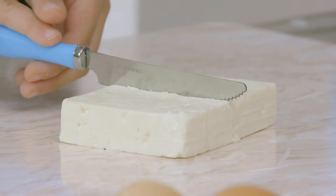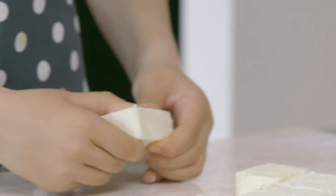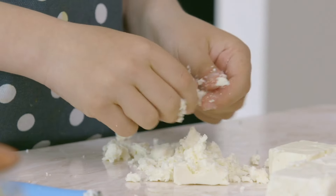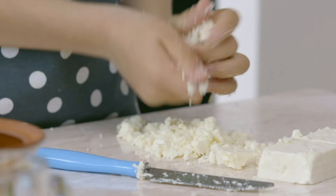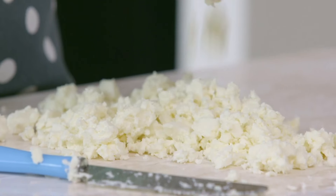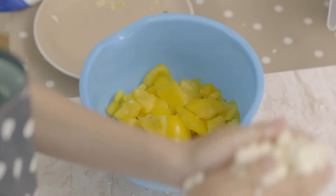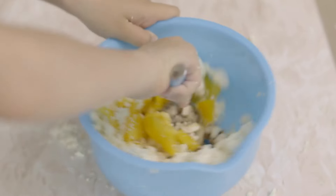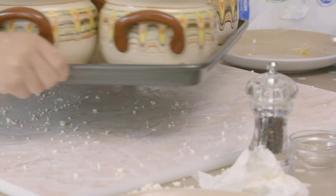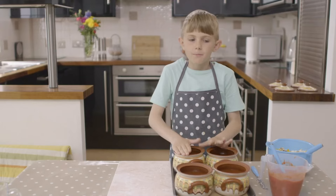Carefully cut the feta cheese into smaller pieces so you can crumble it up with your hands — it's lovely and crumbly. Add the crumbled feta to the bowl of vegetables and mix. What's next, Marion? I'm going to put my tomatoes in my special Bulgarian pots.